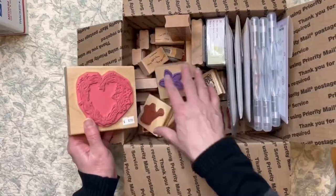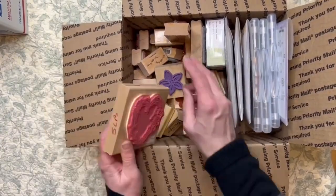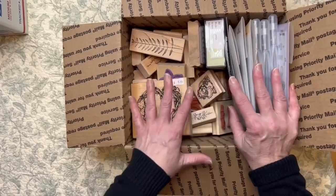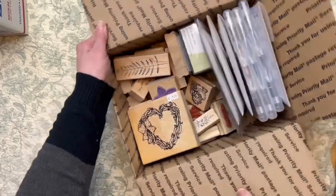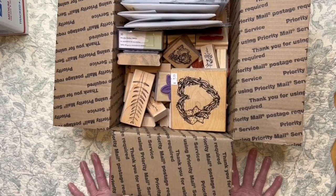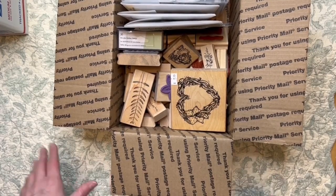As you can see, I still have space and these are just kind of randomly thrown in there so I can make a little more space. For the most part it's going to be just all these stamps. I don't know that I'll have another video showing the rest of the items that I'm putting in there — I figure we'll just see how it goes.